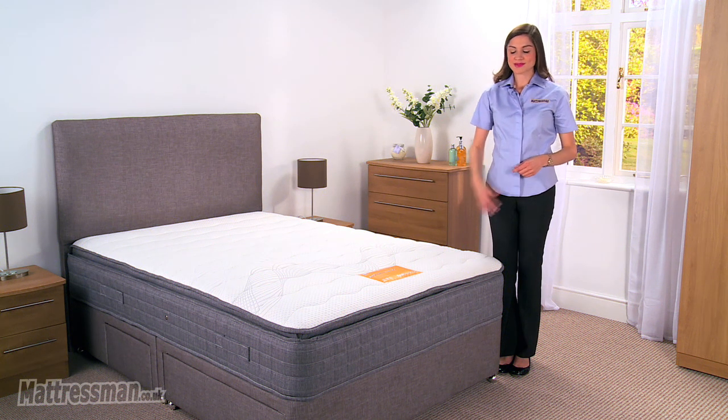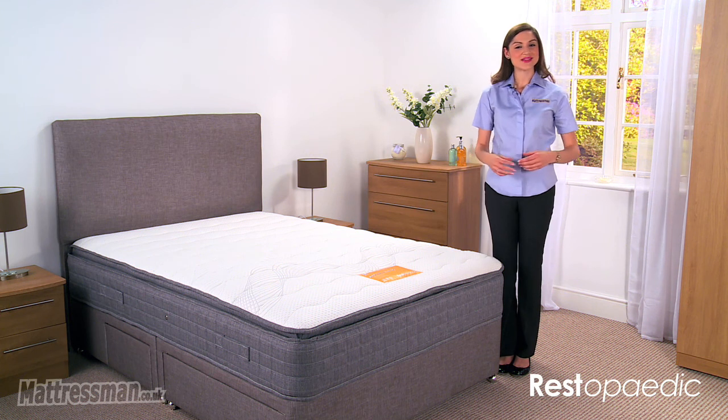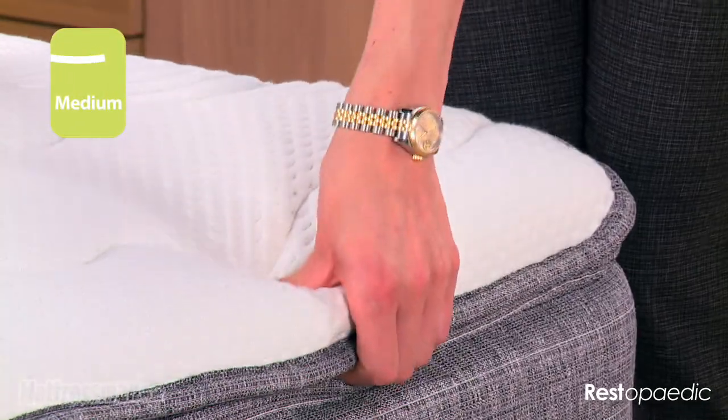Hi, I'm Alice from Mattress Man. This is the Restopiller Memory Mattress from Restopedic, made exclusively for us here at Mattress Man. The pillow top mattress is of medium tension, so perfect really for any shape and size.